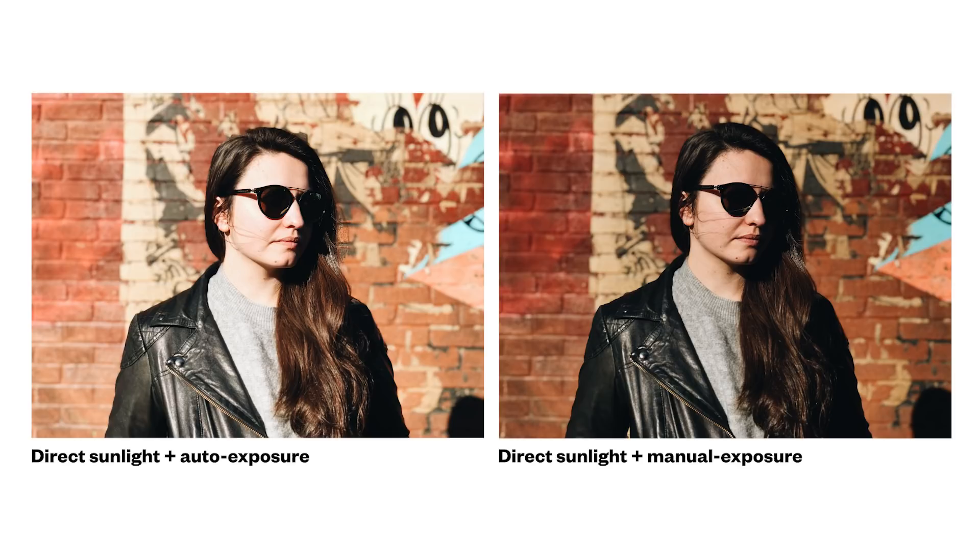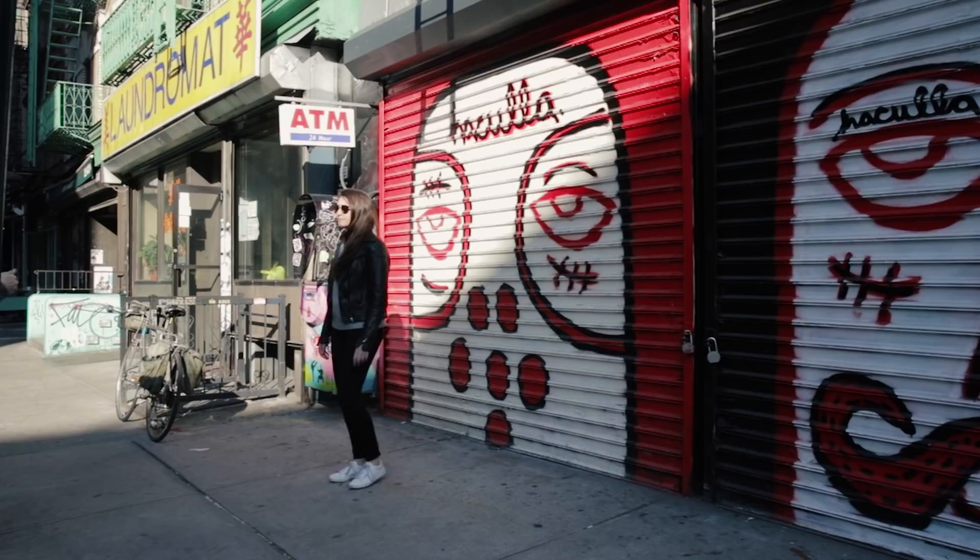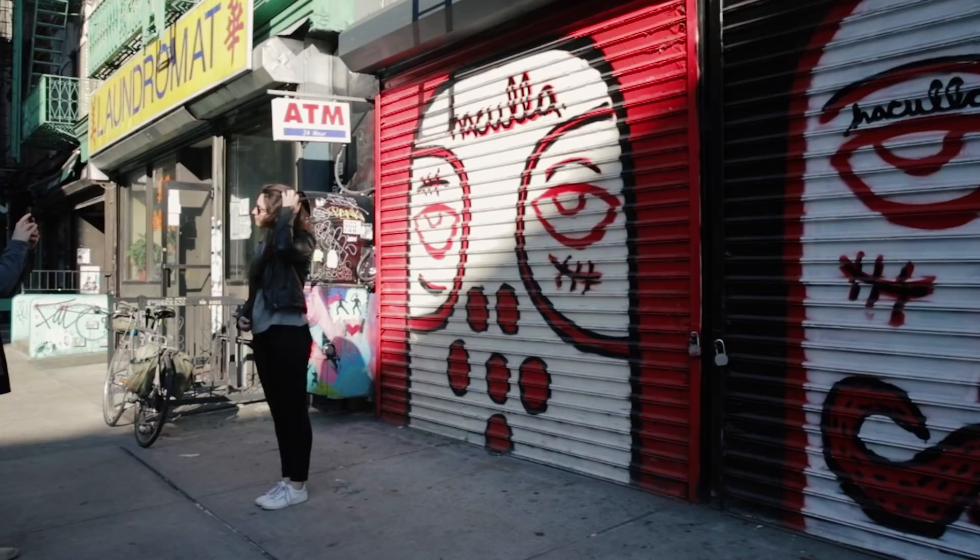The next tip is stepping away from the wall — create some distance and depth between the person and the background. This creates a more dynamic image and puts more focus on the person. Typically when taking a photo of somebody against a wall, they stand with their back almost touching it. Try having them step forward three or four feet, which gives the image more depth and interest. In this first photo I had my wife Sarah stand right up against the wall, and in this photo I had her step away about three or four feet.